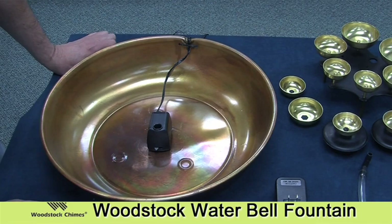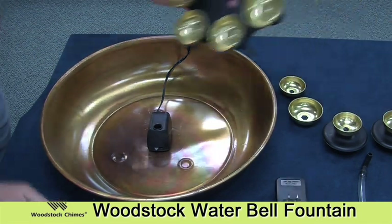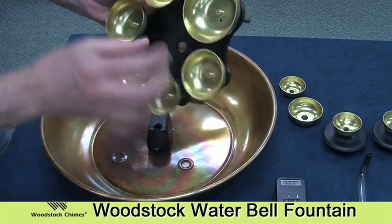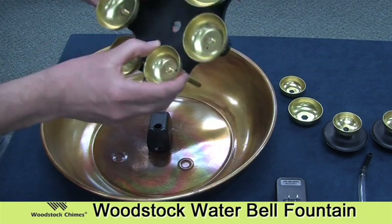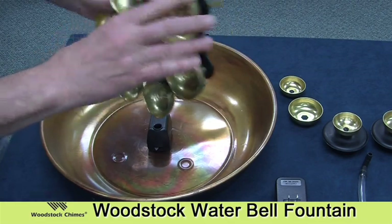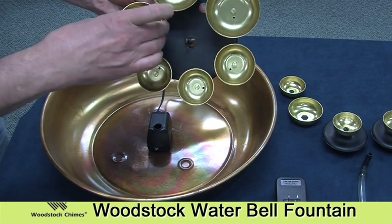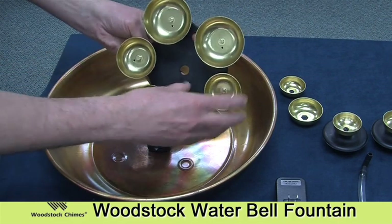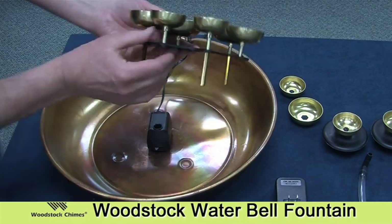The first thing we want to do before we assemble is take this assembly — this plastic part that has the six bells permanently attached to it. Make sure that all six bells are tight. Sometimes in shipping they'll loosen, and all you need to do is screw each one clockwise and make sure they're tightly affixed to this plate.